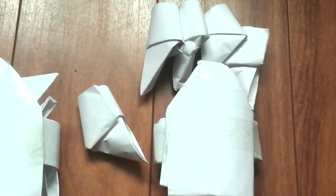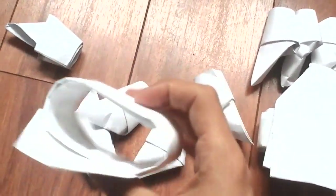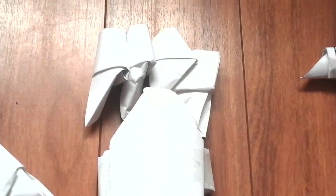Next is the gauntlet. I've made two of these. This is what it looks like on its own — just put it on like that. These are all the individual finger parts for the right gauntlet. I'm going to show you what it looks like with it on.